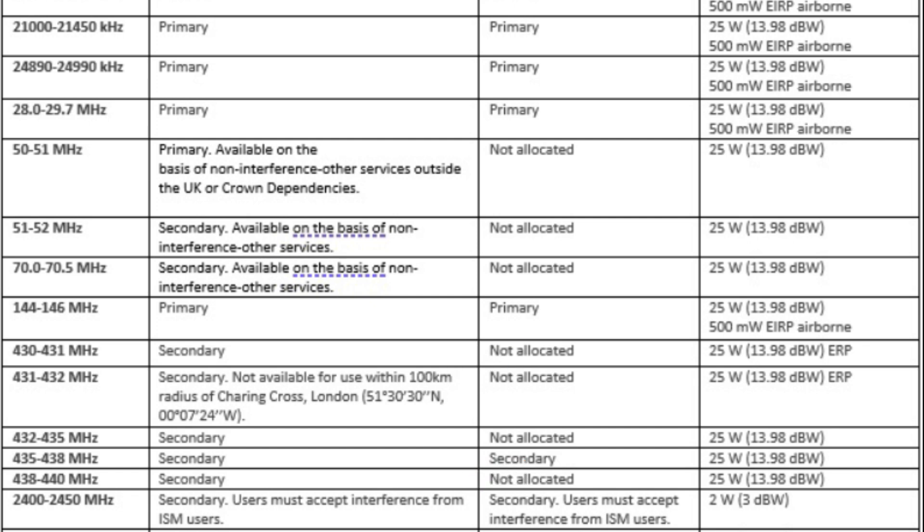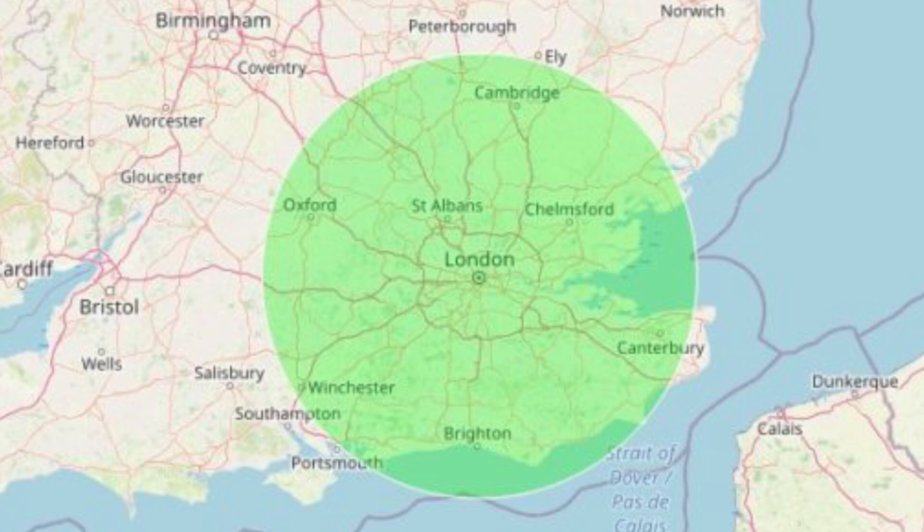There are some exceptions, and the reason you're given this in the exam is you'll need to refer to them. A common exam question concerns the frequency range 431 to 432. If you look in the second column, it says secondary, not available for use within a 100 kilometre radius of Charing Cross. Charing Cross is a known central point in London. The primary user for this frequency range is the MOD, and for reasons best known to them, they don't want people transmitting within the London area, so you cannot use those frequencies within 100 kilometres of central London.